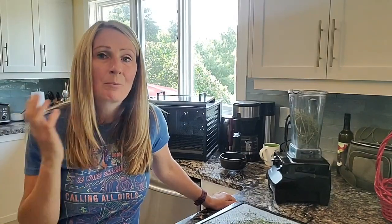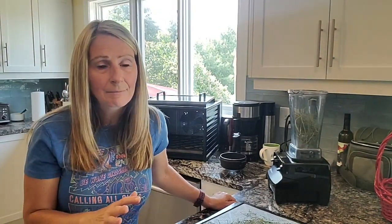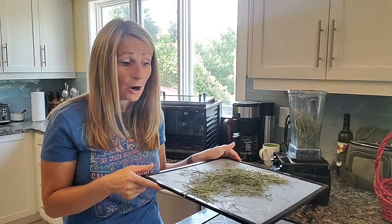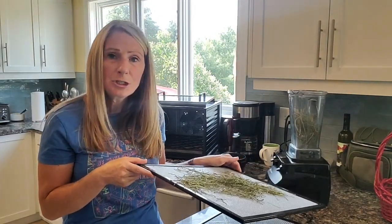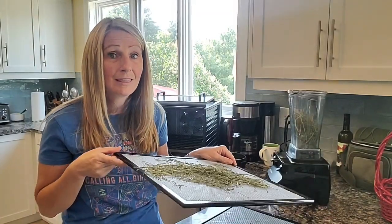Let's get cutting everything that we want, bring it back inside, and I'll lay everything on the trays to show you how thick I lay them up. Then I'll blend up what I already have dehydrated just to show you what the consistency looks like when you use these types of things.